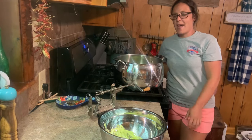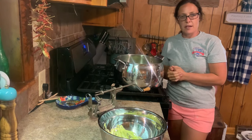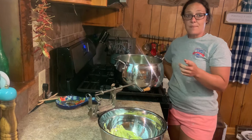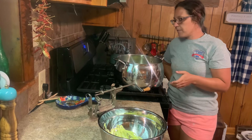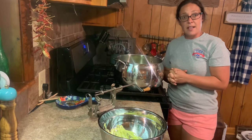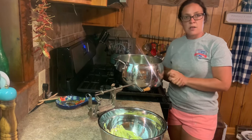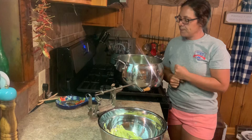Hey y'all, welcome back, glad you're here today. Before we get started, remember to hit that like button — that always helps me out and helps other people view my videos. So today we're gonna be making some good old-fashioned apple butter. I'm going to show you the next best thing — this is gonna be all on the stovetop and it'll take us about two or three hours from start to finish.